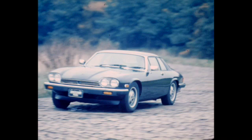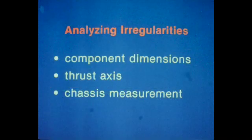It is possible to have all alignment angles set correctly and still have a road holding, handling, or tire wear problem because of other factors. If significant adjustment is required or the alignment specification cannot be met, further investigation should be made. All suspect components should be dimensionally checked using the workshop manual drawings and replaced if necessary.